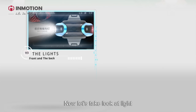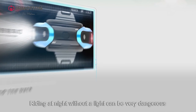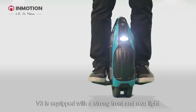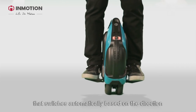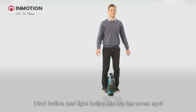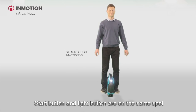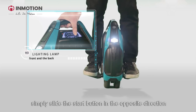Now let's take a look at the light. Riding at night without a light can be very dangerous. V3 is equipped with strong front and rear lights that switch automatically based on the direction. It has a unique design — the start button and the light button are on the same spot.